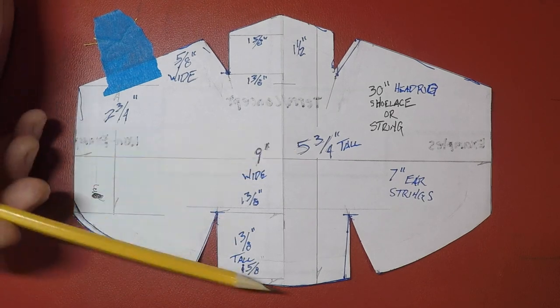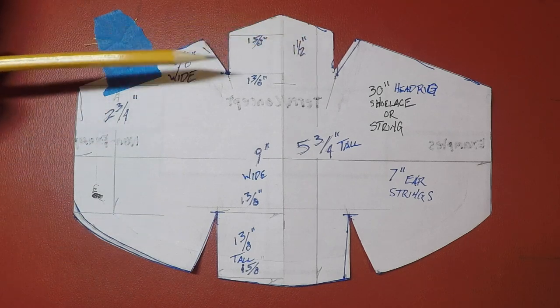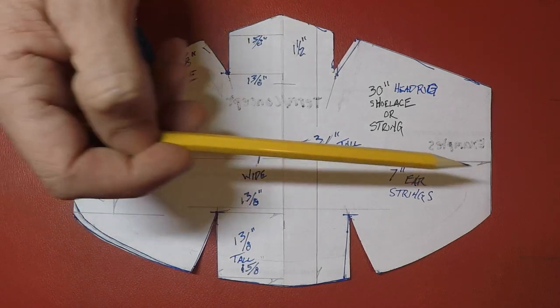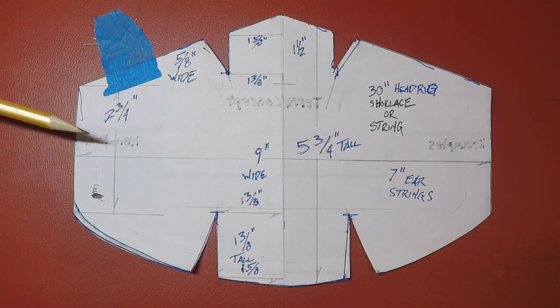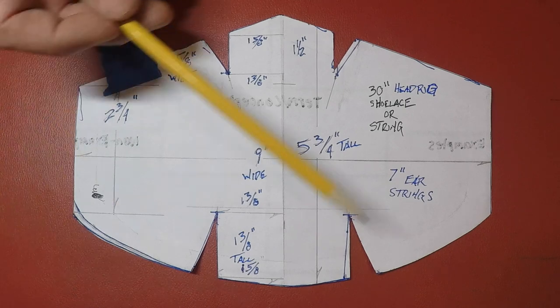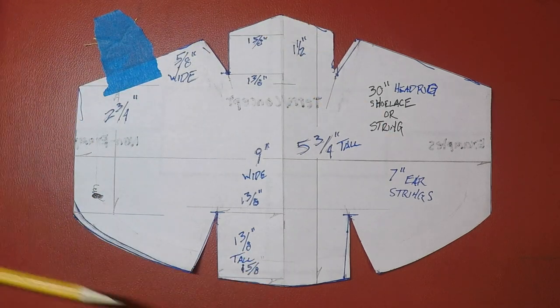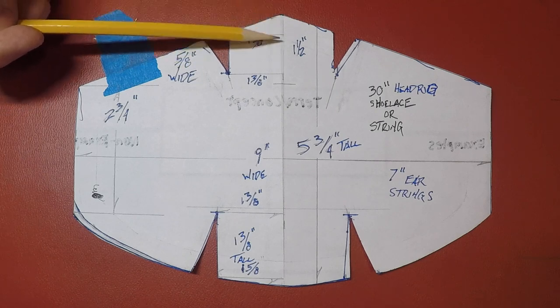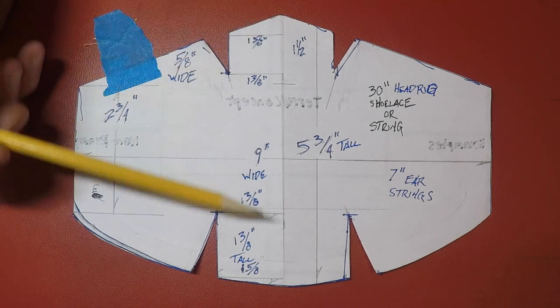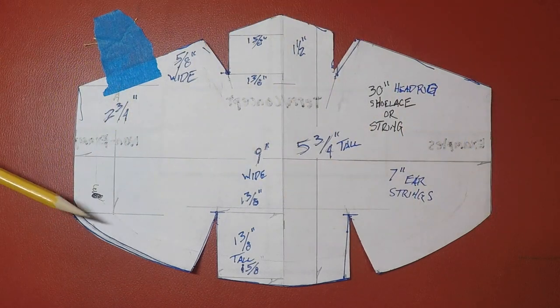This is five and three-quarter inches tall from point to point — this is gonna be the nose piece — and nine inches wide. Play with these dimensions in a mirror on your face when you get this cut out, and see if this wraps under your chin a little ways, covers your nose, and then lands somewhere on your cheek. Then we're gonna rig up strings.